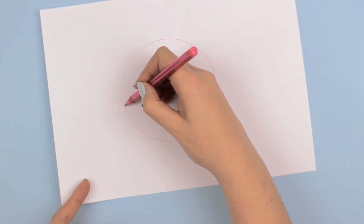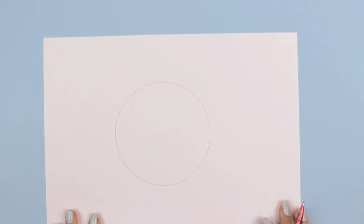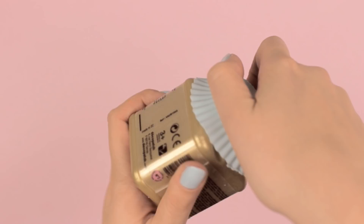Do you have one of those habits where you're just too lazy to clean your bottles of paint, glaze, or glue, and in the end the lids are glued together? Well, before you hurt your hand even further, here's a simple hack for you. Just use a silicone cupcake mold, place it on top of the lid, and while you hold the lid, turn it around. The silicone cupcake mold will make it so easy to move the lid and open the bottle. That simple.